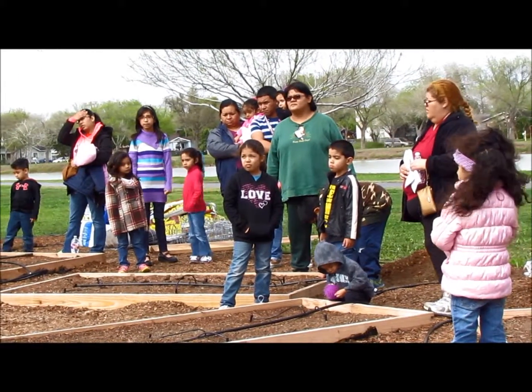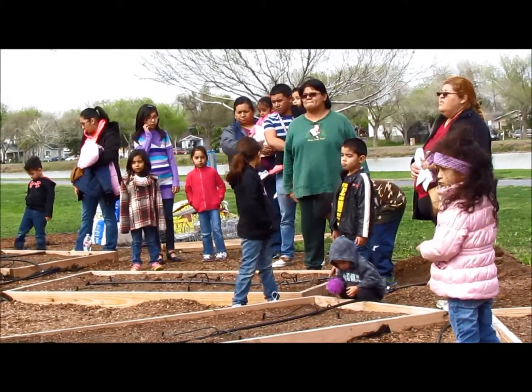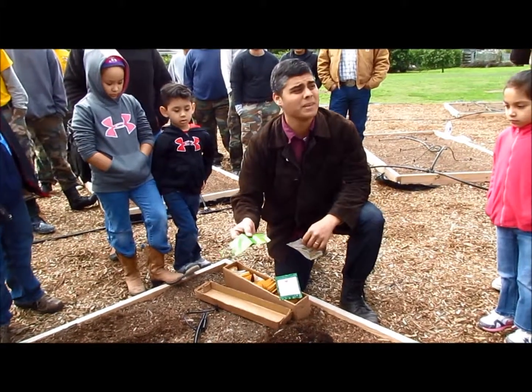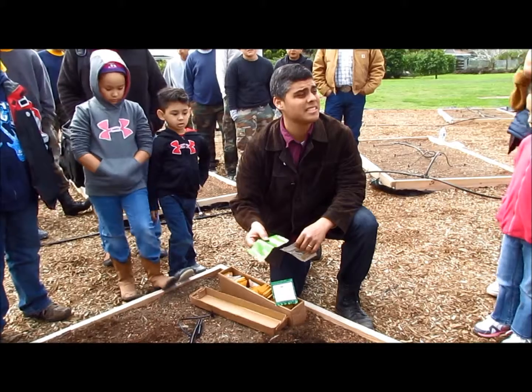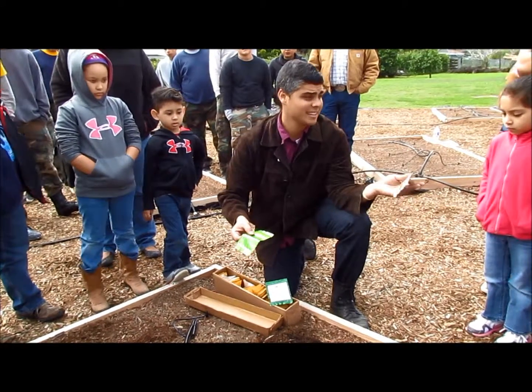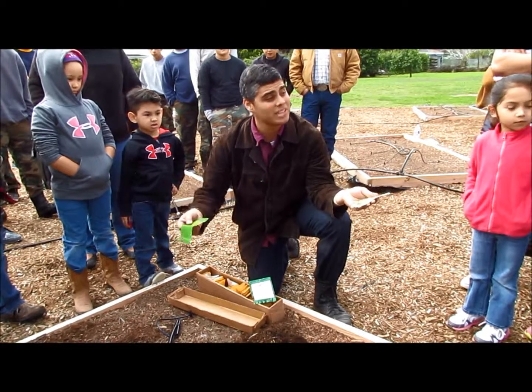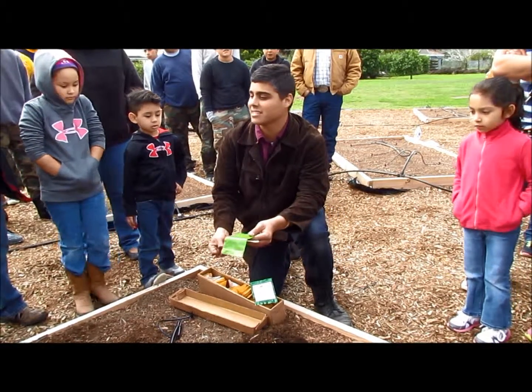I have tools, small hand tools, and we'll be working together planting seeds right now. Look at the jalapeño seed — it's very small. We don't want to put the jalapeño seed too deep. Why is that? Because it won't grow. That's right. Look how small the jalapeño seed is.